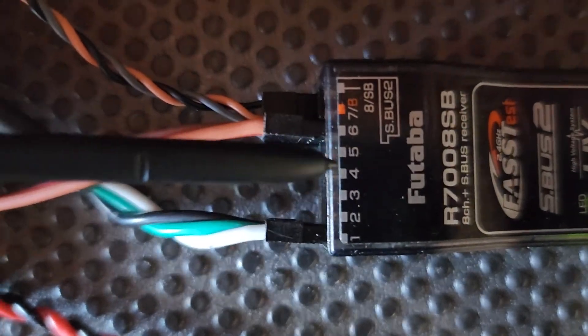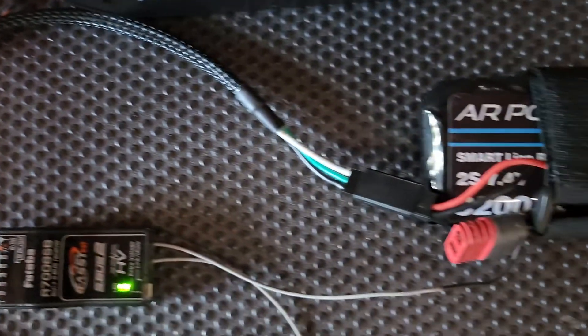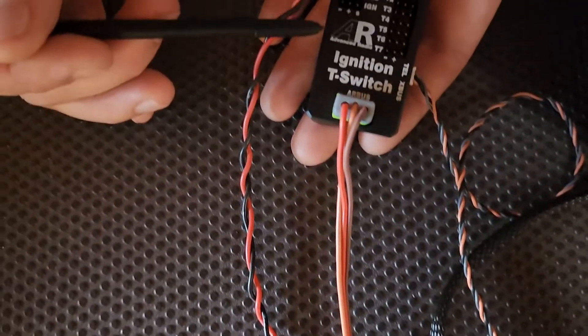We also have a power input on our receiver, so that'll power the receiver, the servos, and the IBE-C. We're using an AR Power 3200 today.